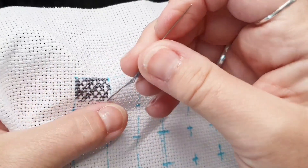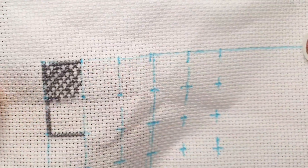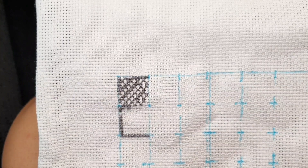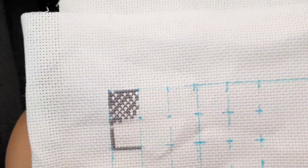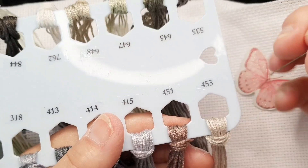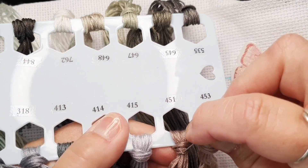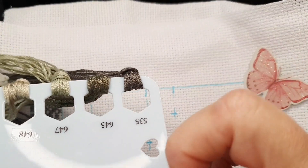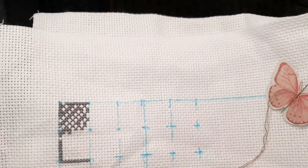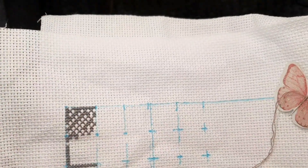Okay, I'm running out of thread. I think I'll stop here. I just made a knot, so now I'm going to take number 451 — the brown one.